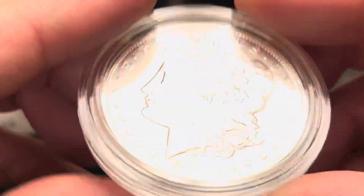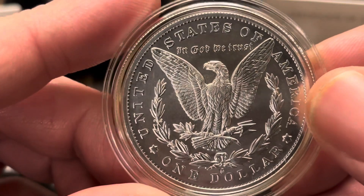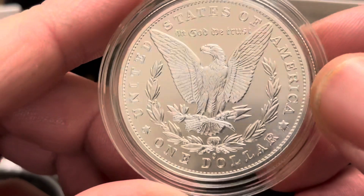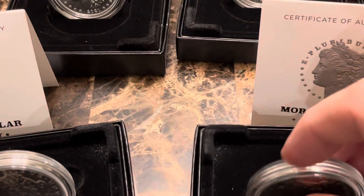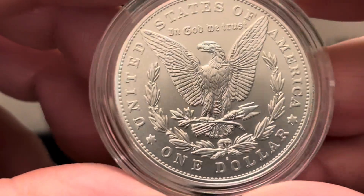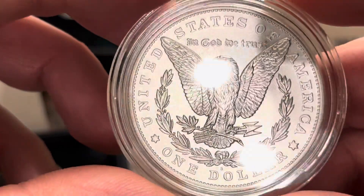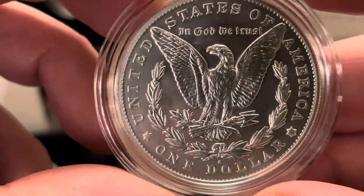The unboxing really didn't go too bad. I had one Peace dollar that was not in the capsule — the top capsule was off, just kind of floating around in there. There's the O mint mark on this New Orleans Morgan dollar. I also had one Philly that was not in the capsule, but there was no damage to the coin itself. Here's the San Francisco mint — that one is a mint mark, not a privy mark.